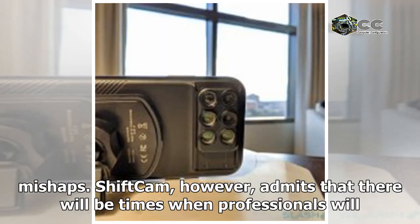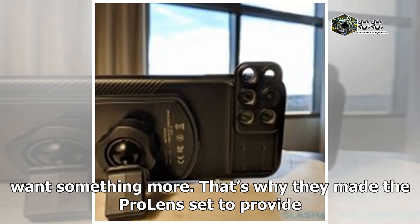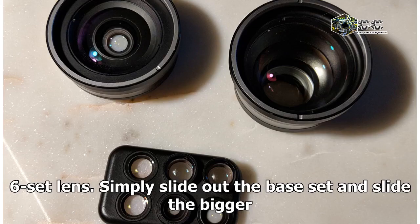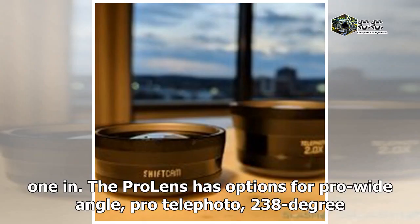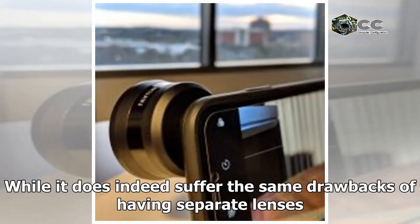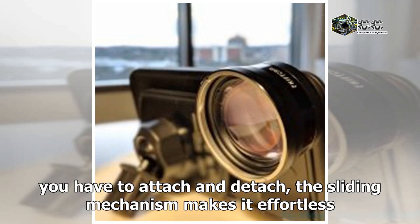ShiftCam admits there will be times when professionals want something more, which is why they made the Pro Lens set for even more advanced options. The Pro Lens uses the same sliding mechanism as the six-lens set. Options include a Pro Wide Angle, Pro Telephoto, 238-degree Pro Fisheye, 10x Pro Macro, and Pro Long Range Macro lens. While the Pro Lens set does require separate attachment, the sliding mechanism makes it effortless and quick.